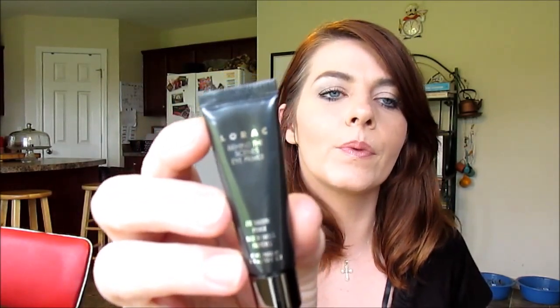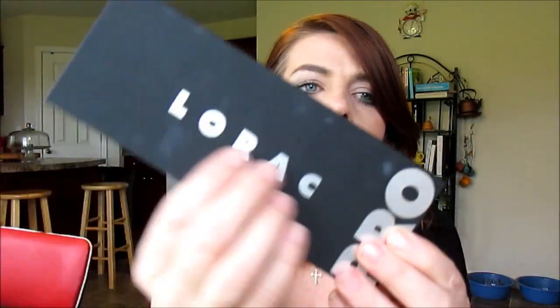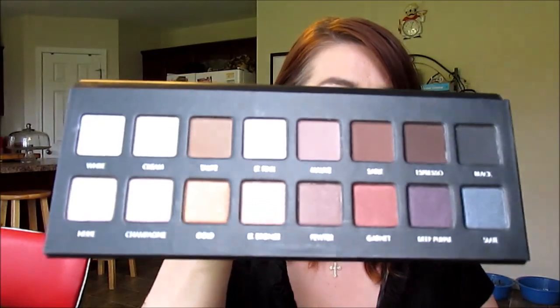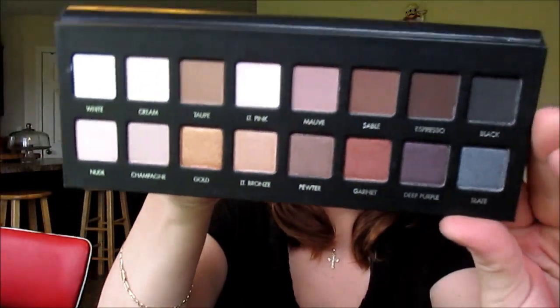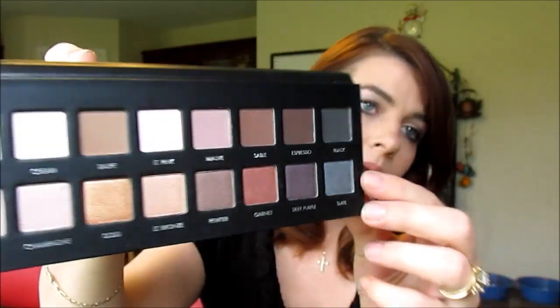Here is the Lorac Behind the Scenes eye primer, and here is the palette. It's a rubbery, soft black palette — I really like it. It has a big mirror which I'll fold back so you can see the colors. The first row is all matte and the bottom row is shimmer.